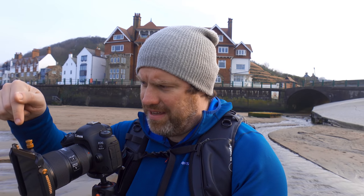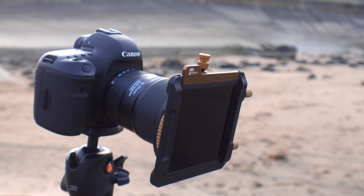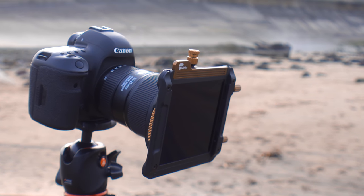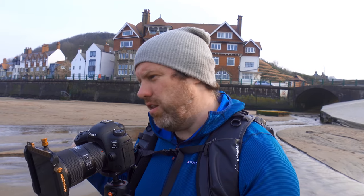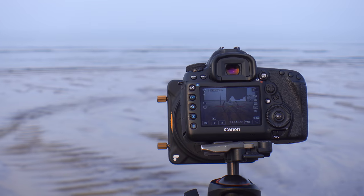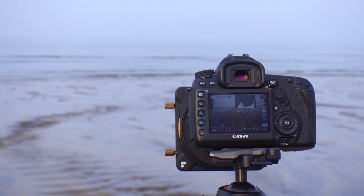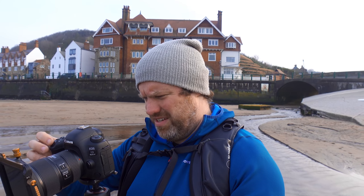I then have my 6-stop filter in there which is giving me an exposure time of 4 seconds, ISO 100 and F11. All that's doing is just removing a little bit of the detail from the movement of the water and creating that slightly ethereal feel, the same with the waves in the distance. I think that's looking pretty good — lovely detail in that water and that sand.